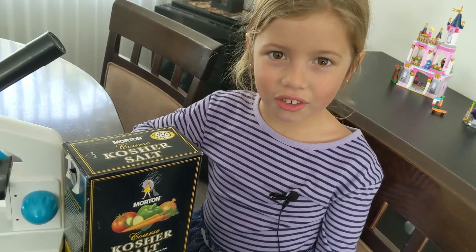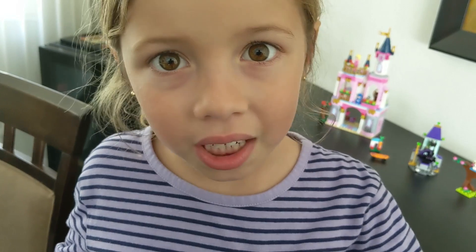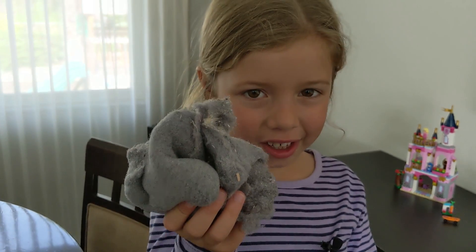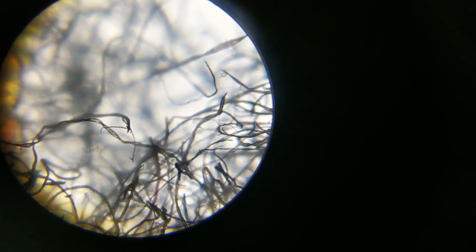Now we'll look at some salt. It looks kind of like a cloud made of ice. I wish I had regular table salt — that would look cooler. Now let's look at the dryer lint. It looks like tangled bug hair.